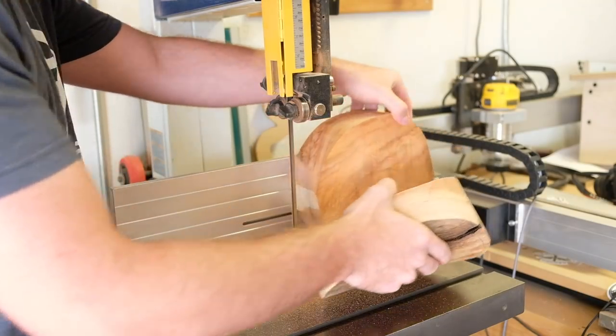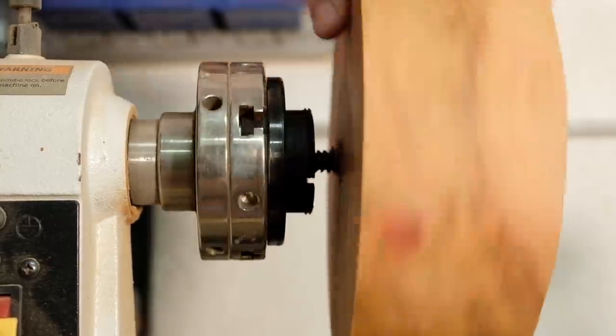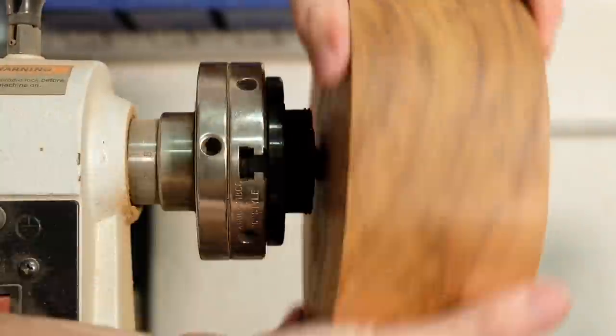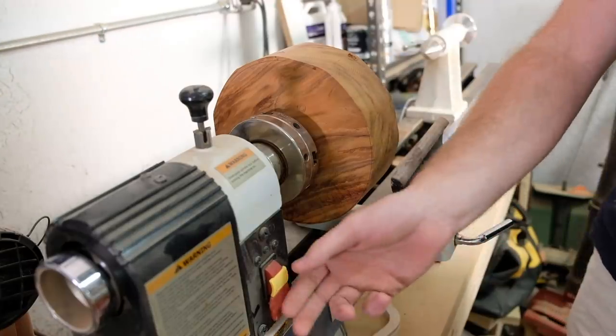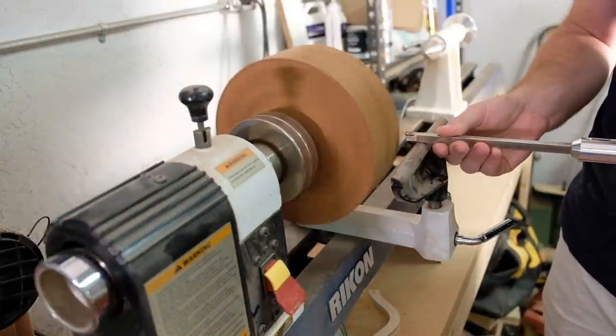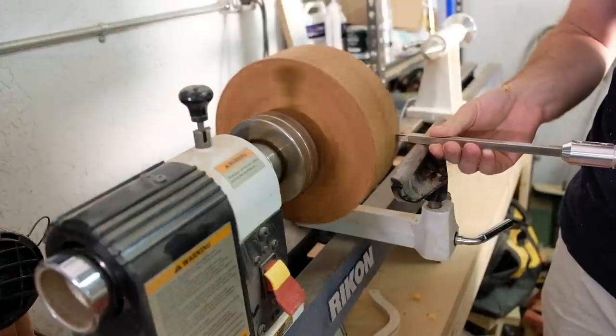This ended up being a great decision because I don't think my tools would have been able to hollow out a seven-inch deep bowl. I drilled a pilot hole in the blank so that I could attach it to the worm screw installed in my chuck. Now all that was left to do was the turning part. You can see some of the wobble, which is mostly from my imprecise bandsaw cutting, and I'm using carbide tools I bought from Simple Wood Turning Tools.